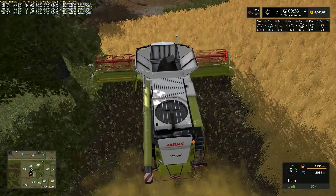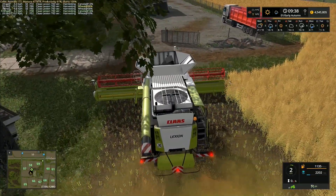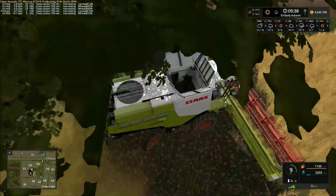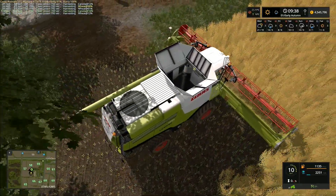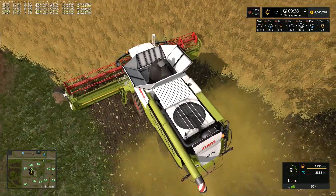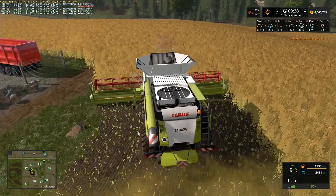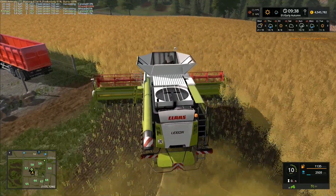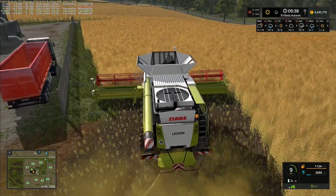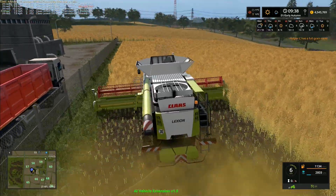Once we come up here and swing round, I think that's about all the issues we're going to encounter, because there's a tree stump on this corner. Helper C has a full grain tank — that's down on the wheat. I can bring this one up here, and he should be okay now — able to get round that corner without getting into any problems.